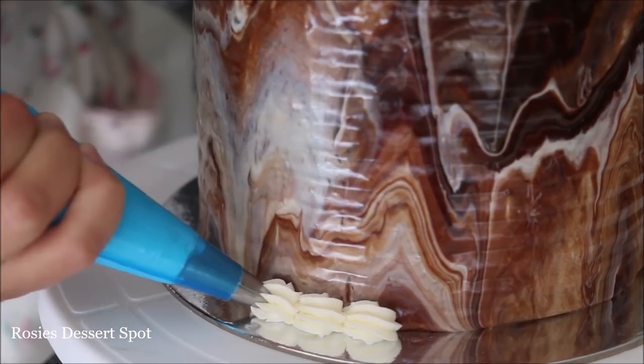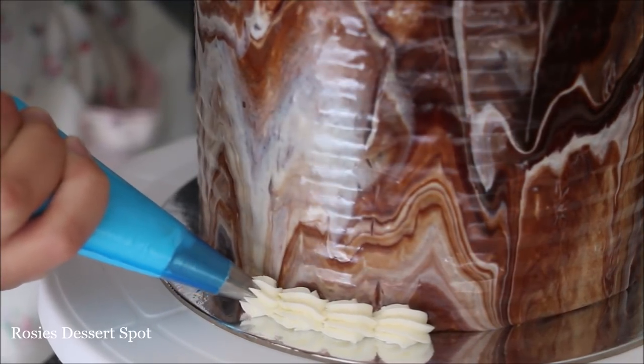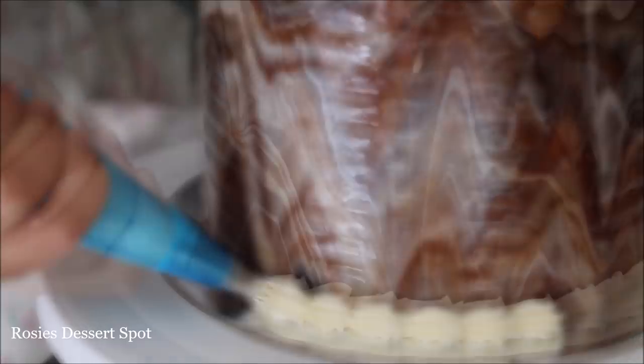With a small star piping tip — I believe this is number 32 — I've popped some buttercream inside and I'm making some shells at the very bottom of the cake.